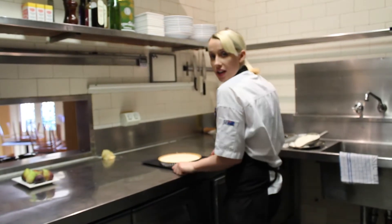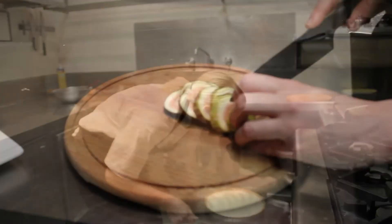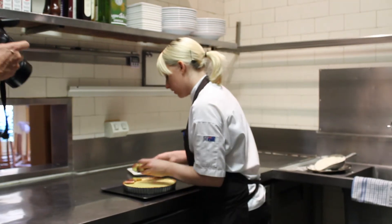We're going to bake that at 110°C for an hour. Then we're just going to assemble the figs around the top.